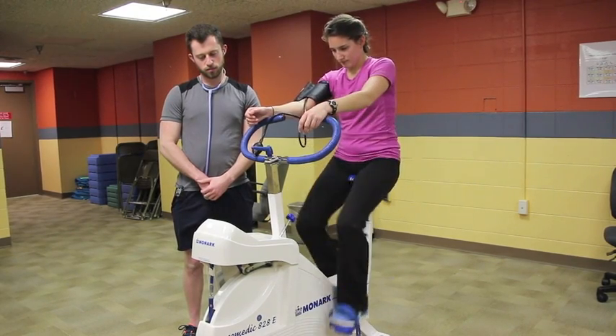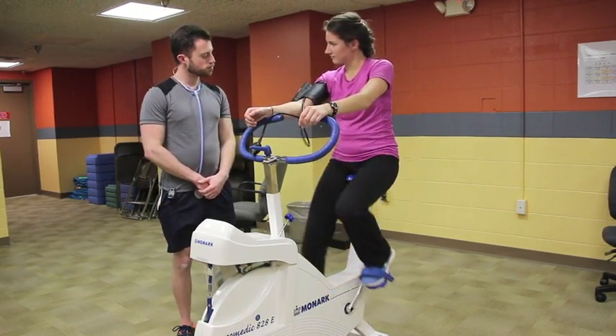Monitor the client for signs and symptoms at all times and watch for test termination criteria.